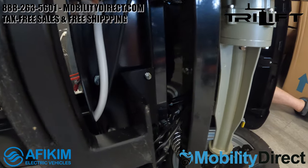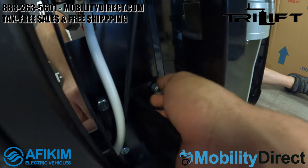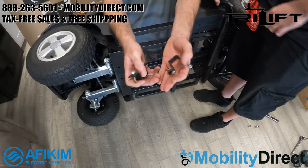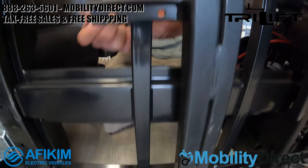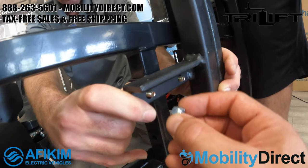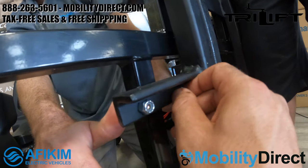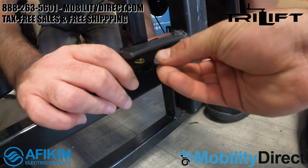Just install one of the bolts first and get that nut on there finger tight. You actually need about three sets of hands to get this job done right — one person holding the bracket, one person on the back side pushing the bolt through, and another helping with the nuts. Pay close attention to the orientation of the bracket. You will need to get this matched up exactly how it's shown in the video and in the diagram that comes with your tri-lift.